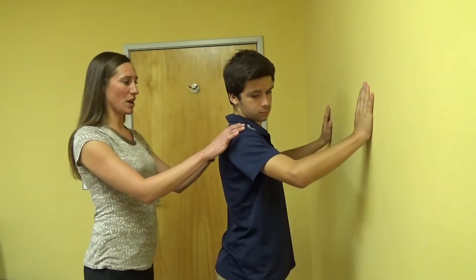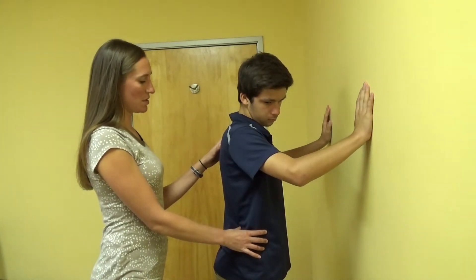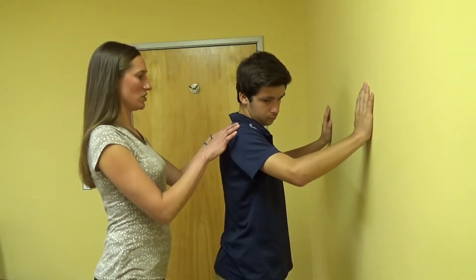Your hands will be about shoulder height on the wall. You're going to think about activating your core muscles, so kicking in those stomach muscles, and keeping your head in a nice neutral alignment.